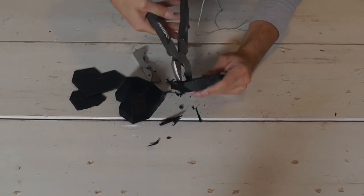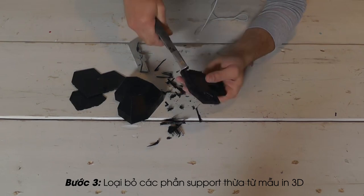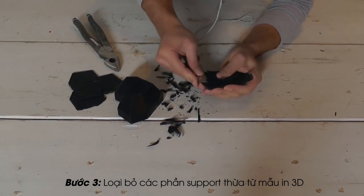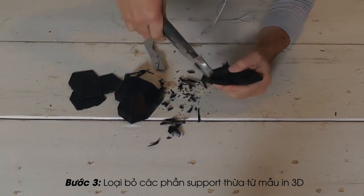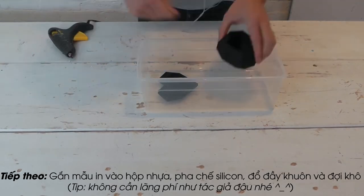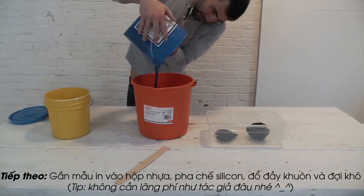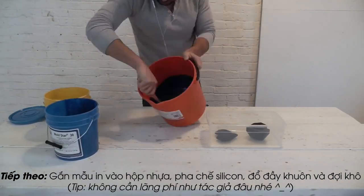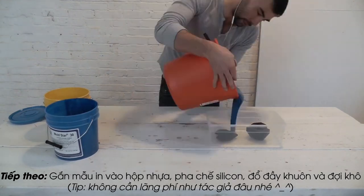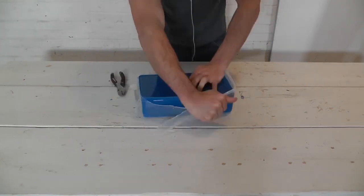3D prints often require a little bit of prep work before you use them for making a mold. I use pliers and a box cutter to trim off the excess scaffolding and peel back the base plates. Once the models have been cleaned and prepped, I used a hot glue gun to stick them to the bottom of a plastic container. To make the silicone mold, I'm going to use a product called Mold Star 30 — it comes in two parts and you have to mix them together before pouring it into the plastic container.